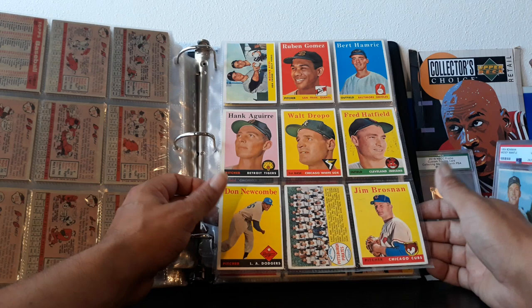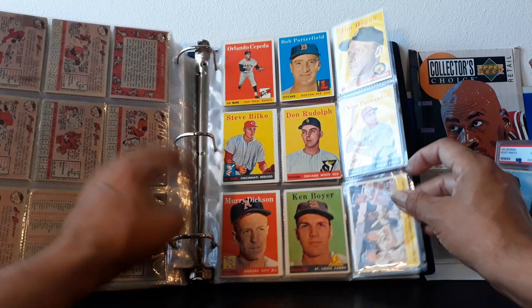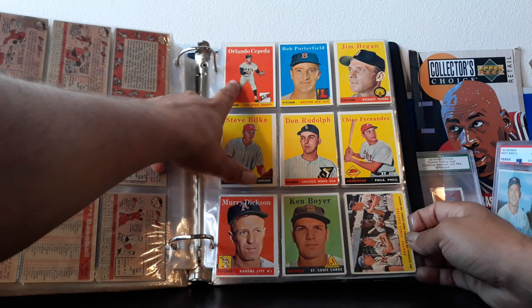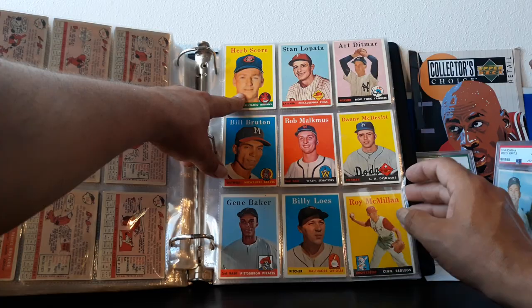Don Newcombe — great pitcher, probably overshadowed because he pitched alongside Sandy Koufax and Don Drysdale, but he would have been a number one pitcher on most other teams. He was one of a trio of great pitchers. Orlando Cepeda — nice rookie card, corners are good but it's really off-center, which is why I got it cheap. And the nice Fence Busters card with Eddie Mathews and Hank Aaron.